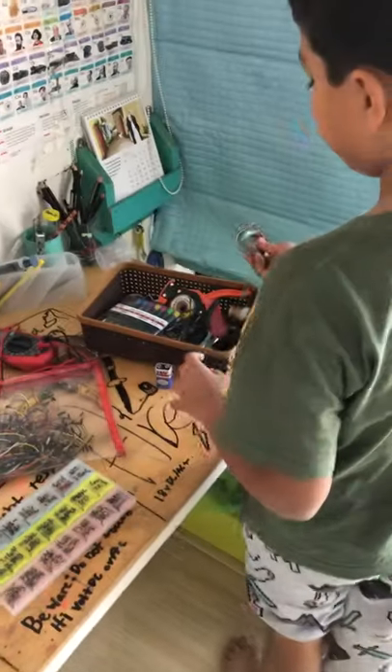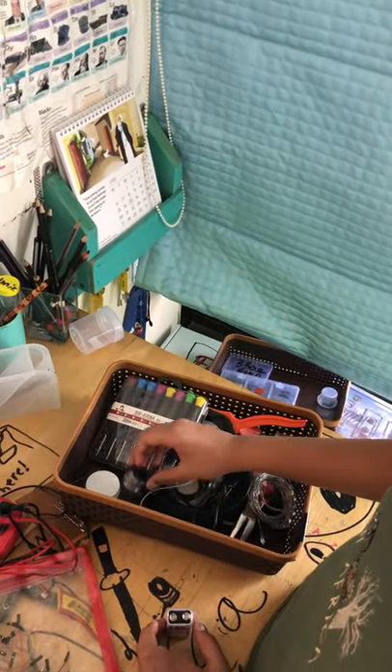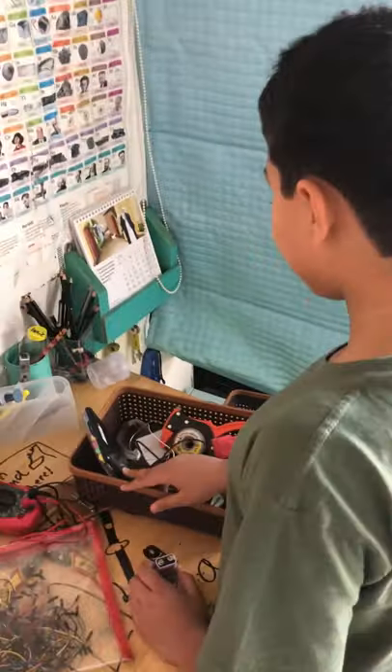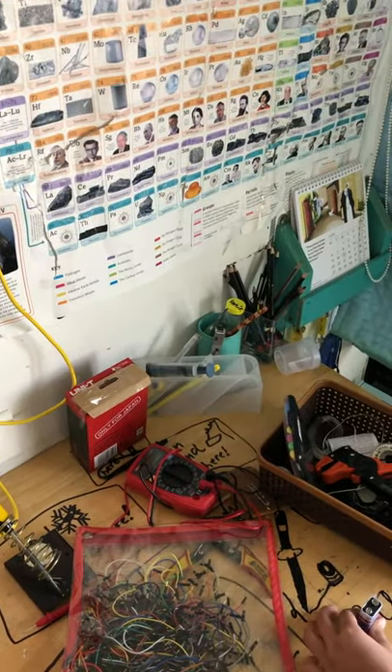Here is my tool tray where I keep some solder, a screwdriver set, some batteries, flux paste, tweezers which are not washed yet, and these are automatic wires.